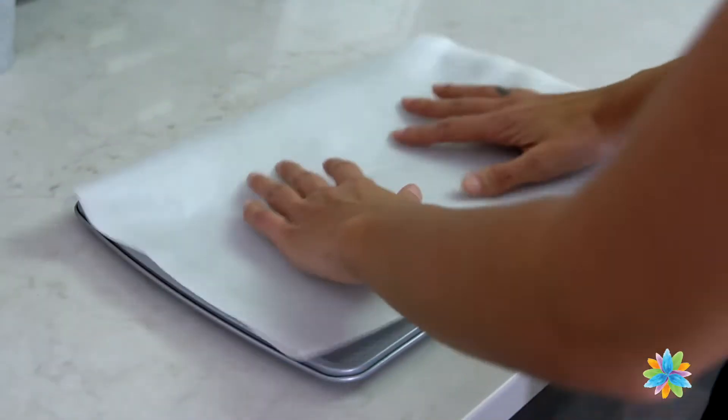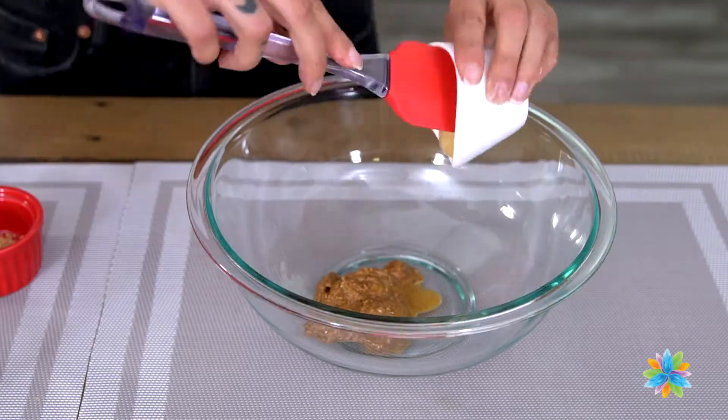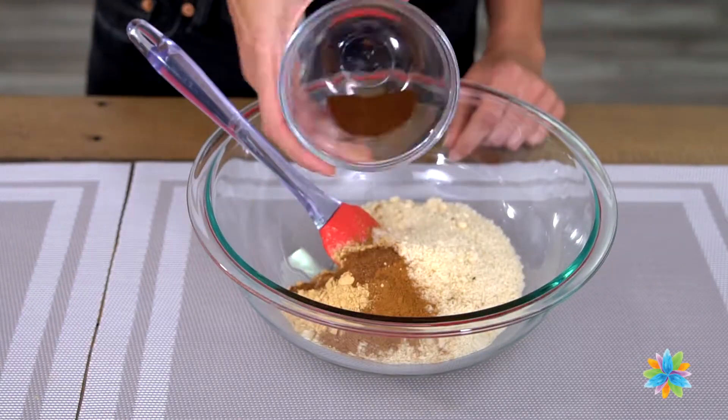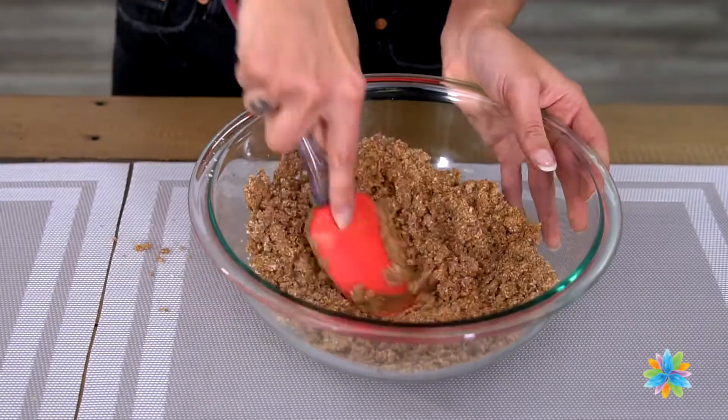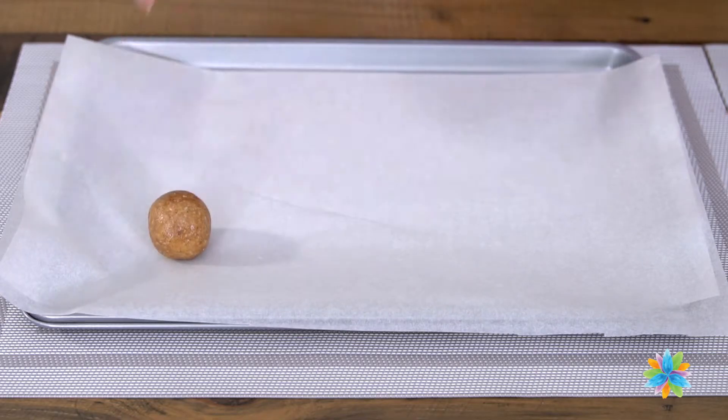To make this recipe, line a sheet pan with parchment paper. Next, add all of the ingredients into a large bowl and mix until it becomes a thick batter. Roll a heaping tablespoon of the dough into small balls, and place the balls on the prepared pan.